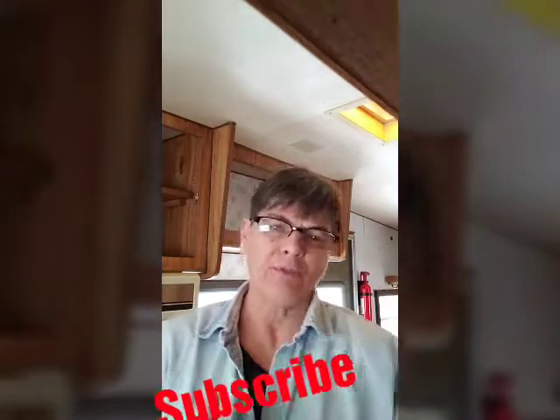Hi everybody, thanks for coming to my channel. This is Kim and I am working at the camper trying to get some more things done. If you would subscribe and put thumbs up, let me know different little ideas that you might have for me. I have never done this before, but I would appreciate anything that would help me. I am totally redoing this camper — it's something I've always wanted to do. I have my own little camper and want to do a little shabby chic look and decorate it a little bit better.